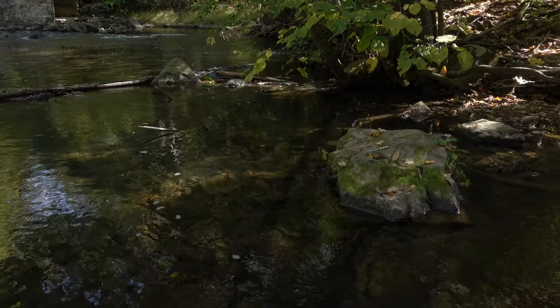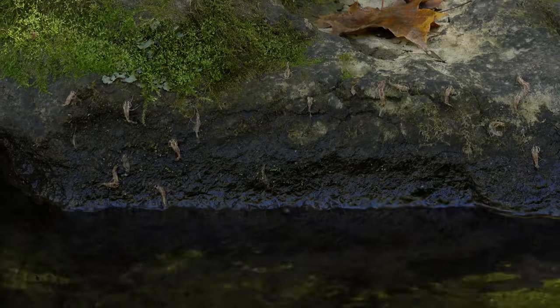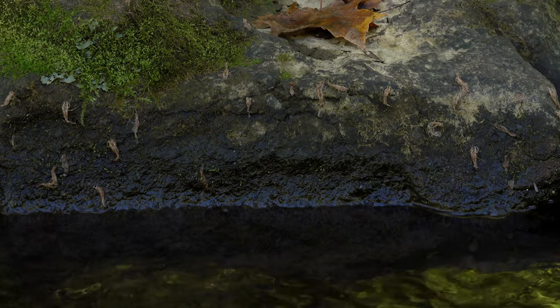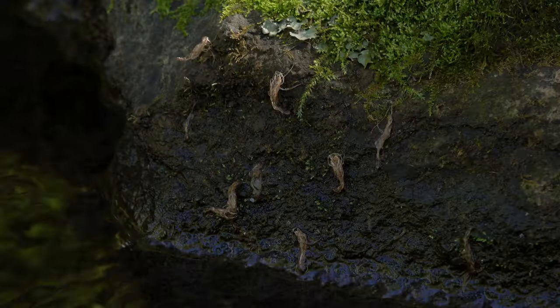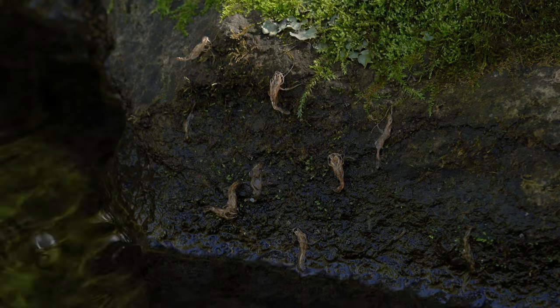They seem to prefer fairly steep rock faces adjacent to somewhat deep moving water. Most of the time October caddis will crawl out right at dark, but their shucks are easiest to find early the next morning before they have a chance to dry out, fall off, and get lost to the river.